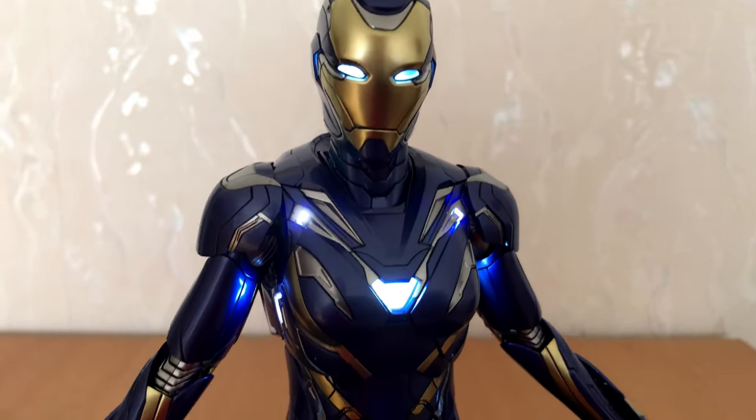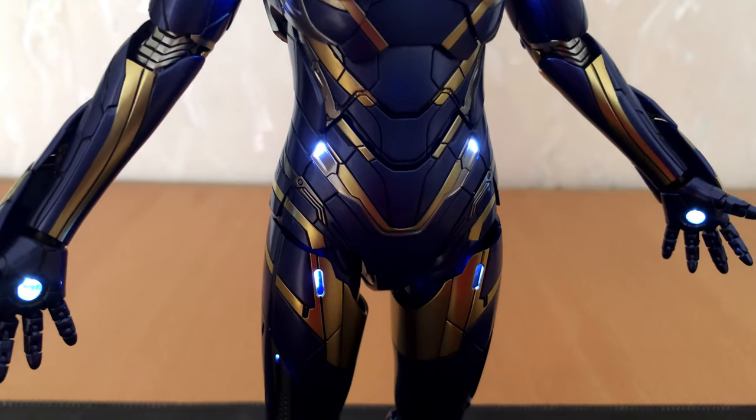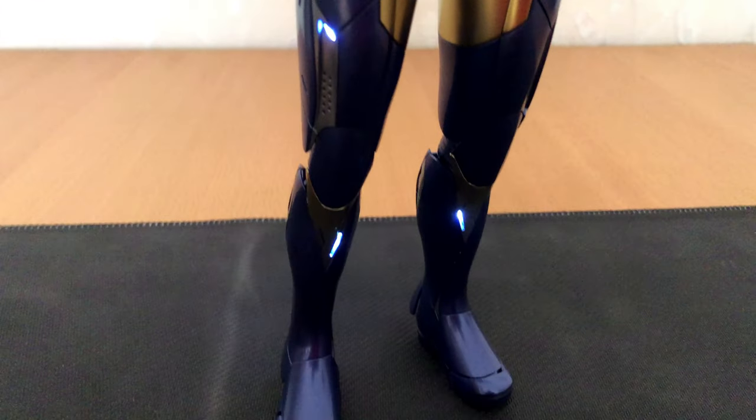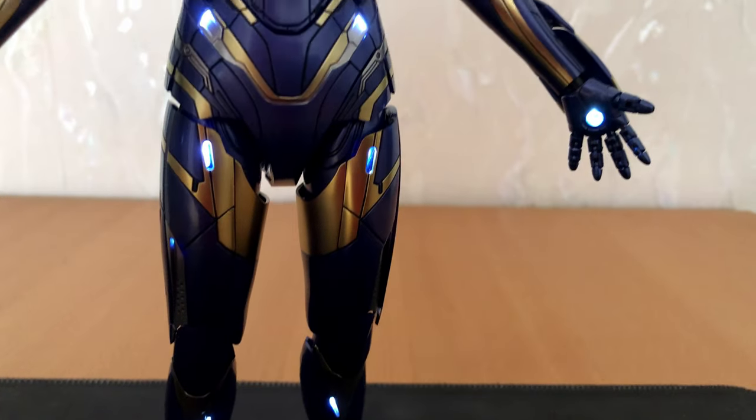And here we go! I guess we can all agree — with all the lights on, this figure looks great. Because of the low light the video will get a little bit grainy, but I am sure you will get the impression. What do you think?